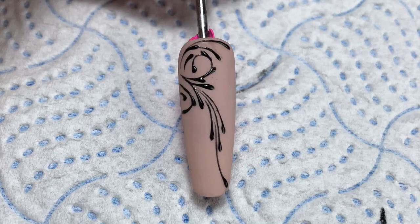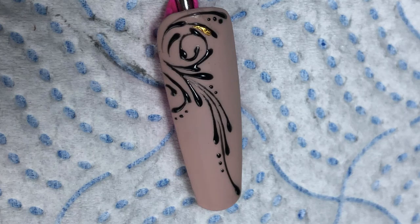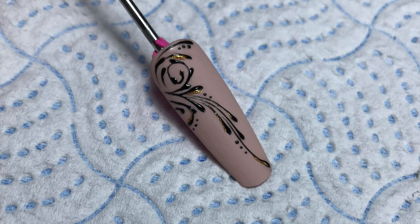So what I've done with this is I've added some gold highlights to this one just to give it a little bit more depth and movement. As you can see I've just used Nail Artists Gold Gel Art Paint. I've popped some little dots on there as well, and I'm just outlining just a few of the strokes that I've made.